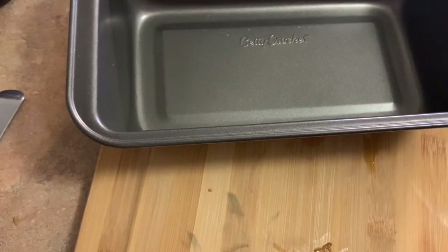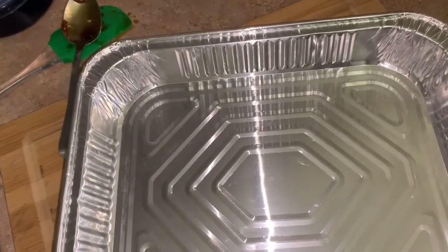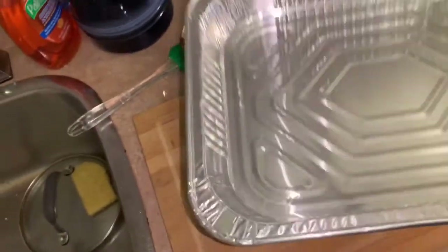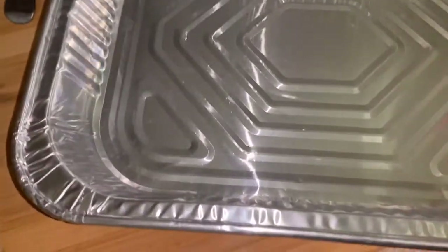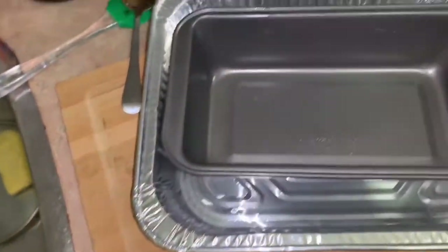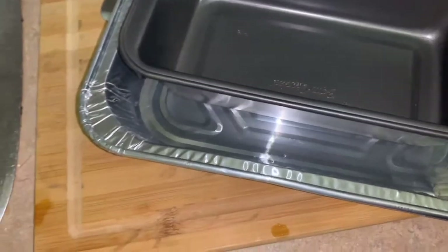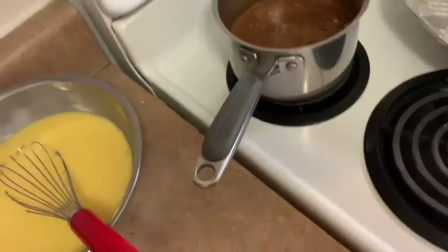From there we're going to put it in the oven using water underneath — that's the water bath method. For baking the custard, you'll need a deeper tray. We're gonna put water in it, then place the custard pan on top with the mixture in it, and then put it in the oven.